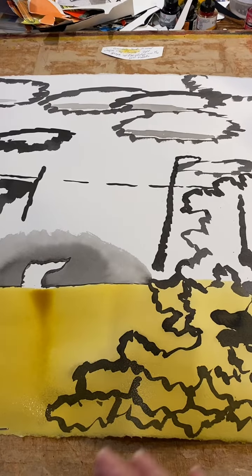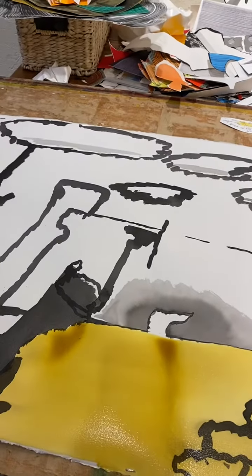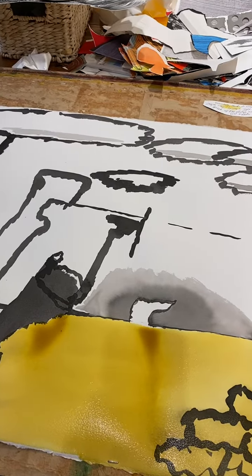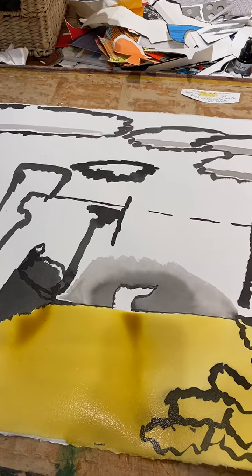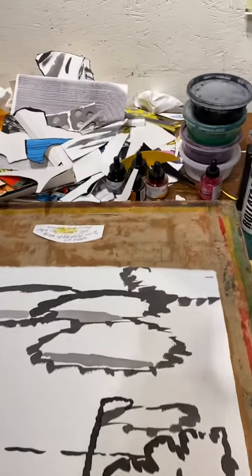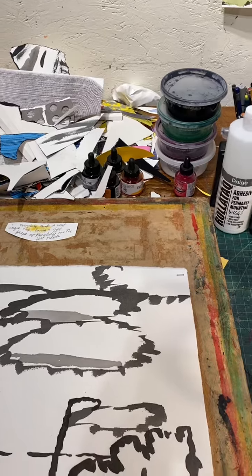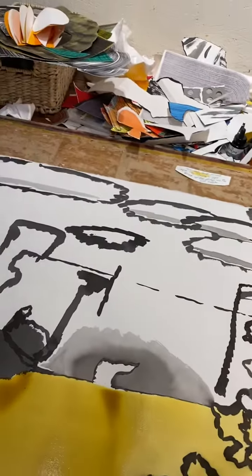It of course colors the ink a little bit and then I'll leave a bunch of areas in here that are not colored and you get a beautiful contrast between warm and cool. So I'm going to add some other colors too. As you can see back there at the back of the table I've got a bunch of those Echoline watercolors and they're really terrific and I do recommend them.